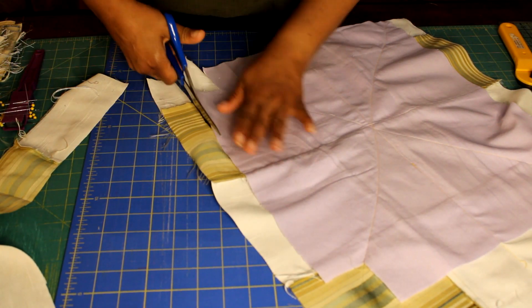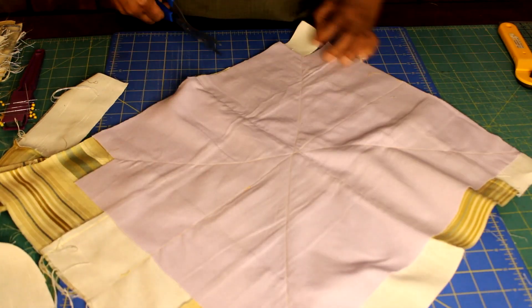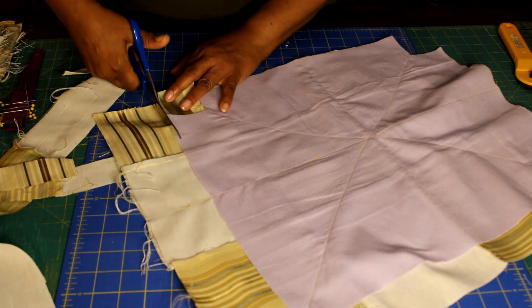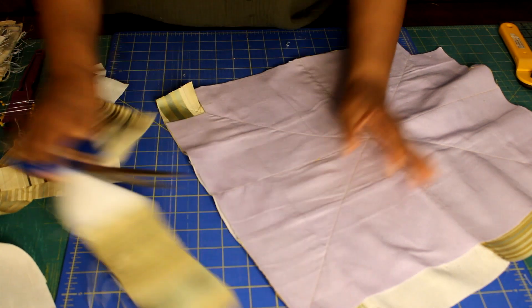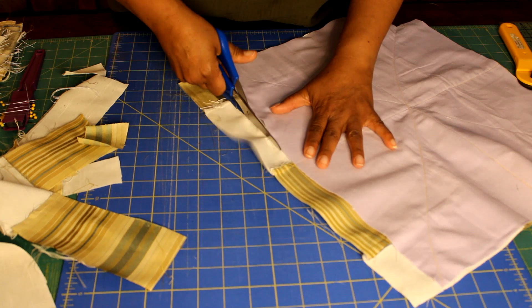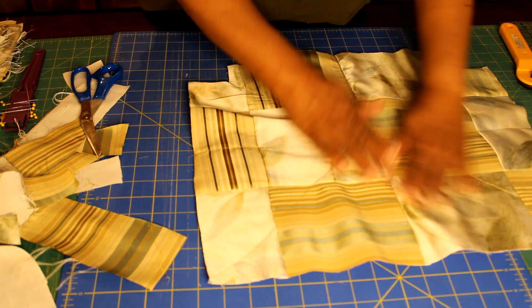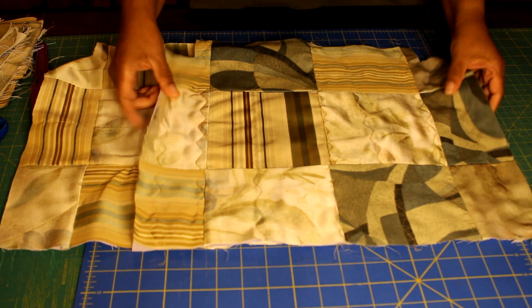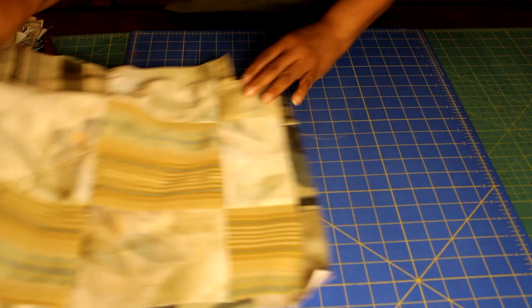I'm going to cut my squares to box my first panel, cutting those at two by two inches. Now I'm going to cut two of the base pieces and I have that fleece sewn in on both of those.